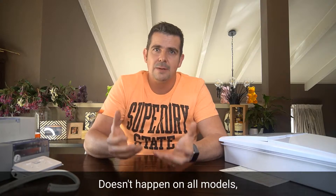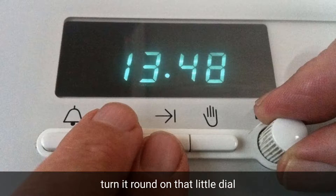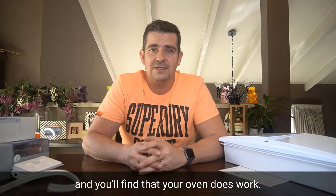It doesn't happen on all models, but it's a really money saver. So set that clock, turn it round on the little dial or push two buttons and away she goes, and you'll find that your oven does work.